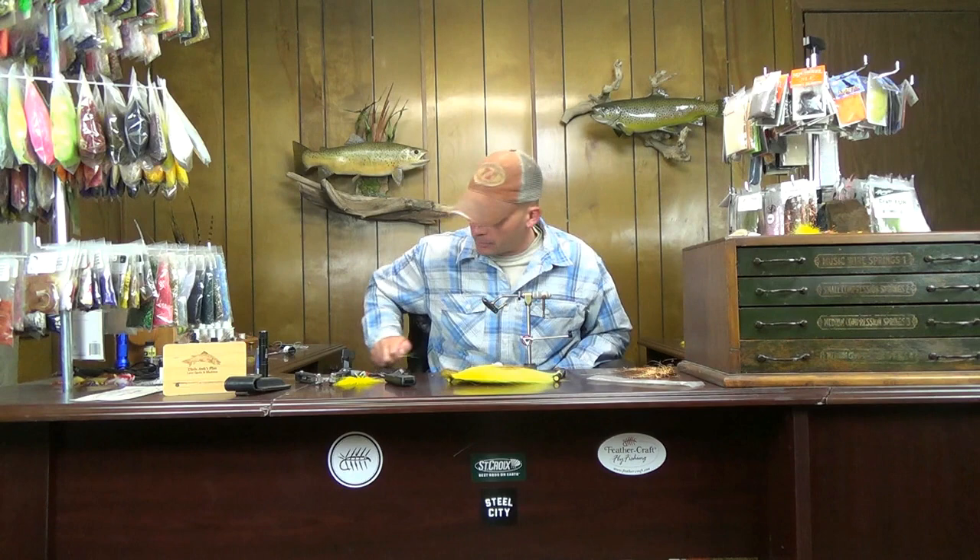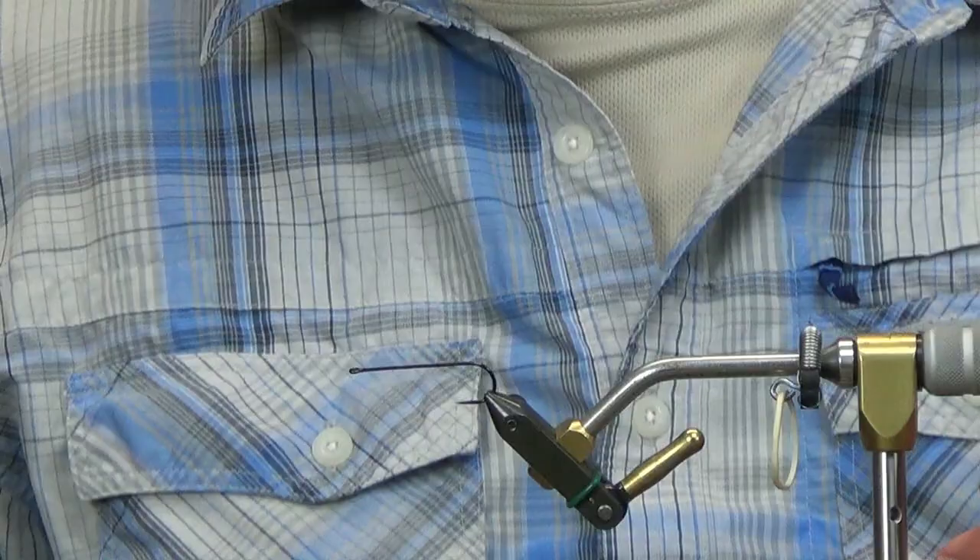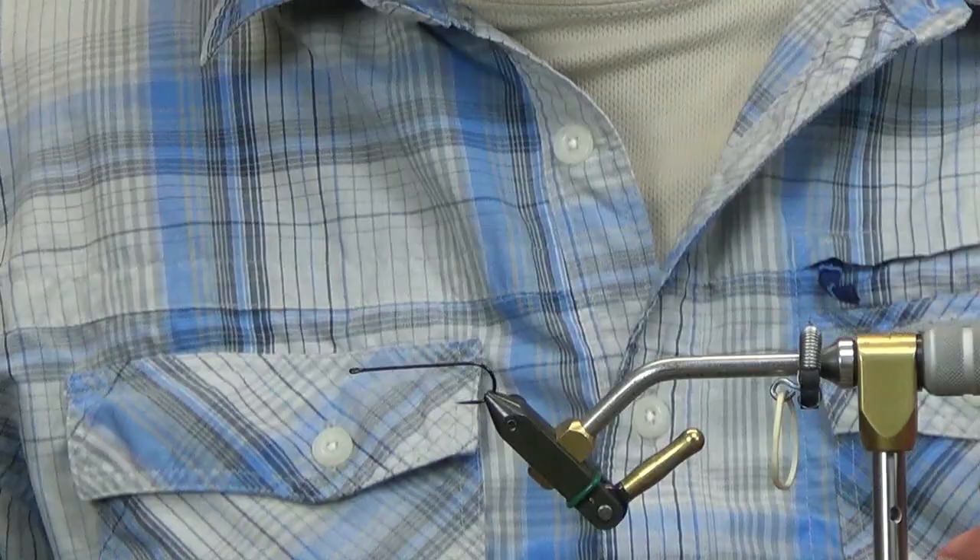This one is tied on a keel hook and they are tough to find these days. I wasn't going to order a bunch of them just to tie maybe a half dozen of these flies. So I'm going to bend my own. It's going to be in the ballpark — not going to be perfect, not going to be exactly the same as the keel hooks, but you're going to get basically the same result.